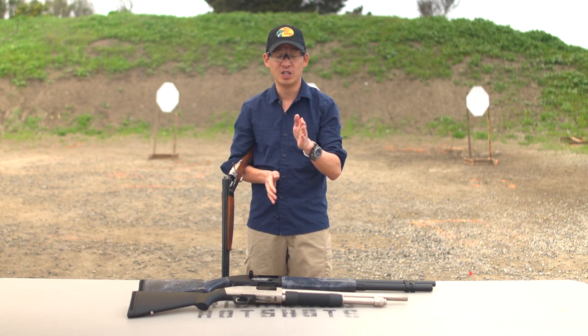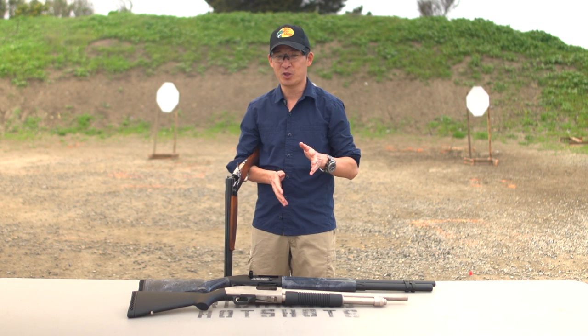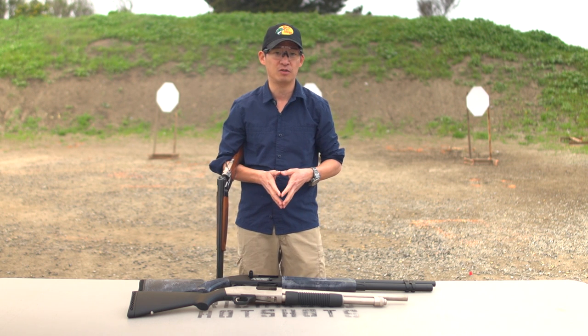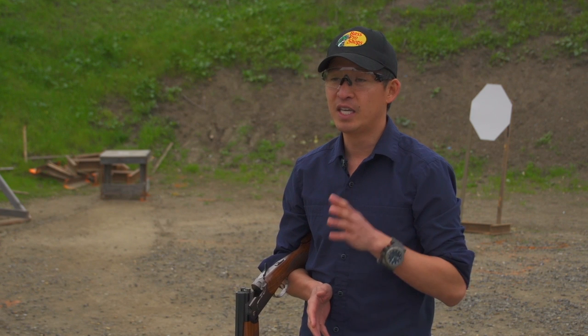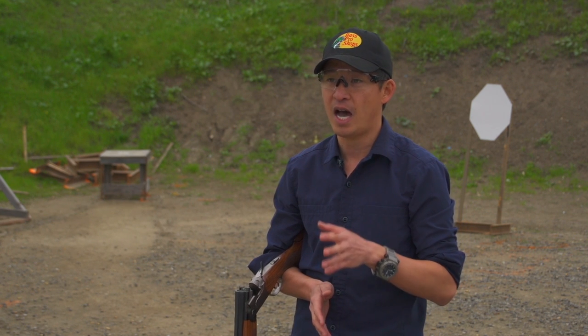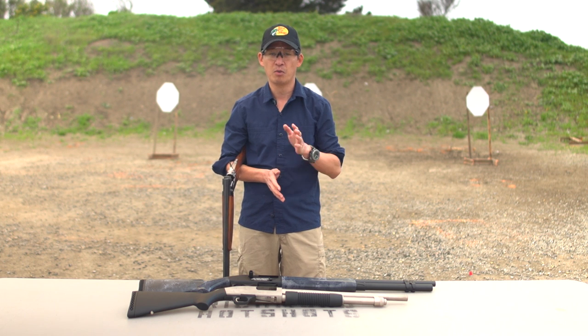Whether you're at the range or out in the field, making sure that you know how to safely handle your shotgun is one of the most important things that you'll want to know how to do. I'm Chris Chang, History Channel's Top Shot Season 4 champion and professional marksman for Bass Pro Shops. In this beginner's video, we're going to talk about how to safely handle the different types of shotguns out there: break action, pump action, and semi-auto.